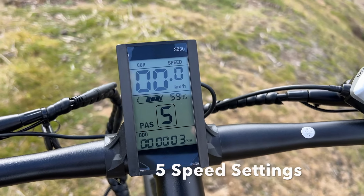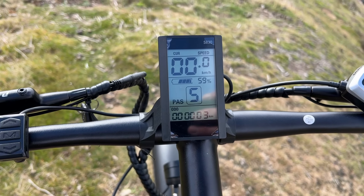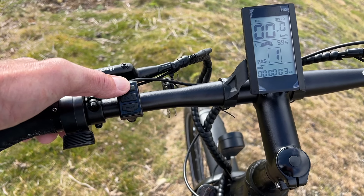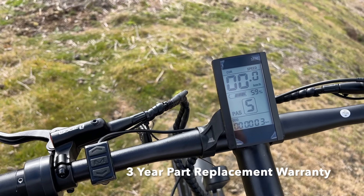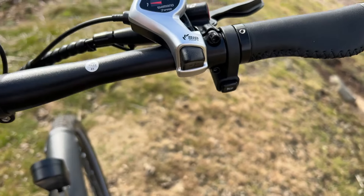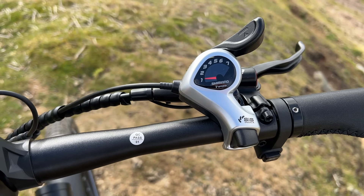Nice, simple display — I've seen that display on many bikes before. Speed can be changed from kilometres to miles per hour. Percentage of battery. Five power settings, adjusted on here. On-and-off button in the middle. Pressing the top button makes the display go dimmer and the front light comes on. There's a little horn under there.